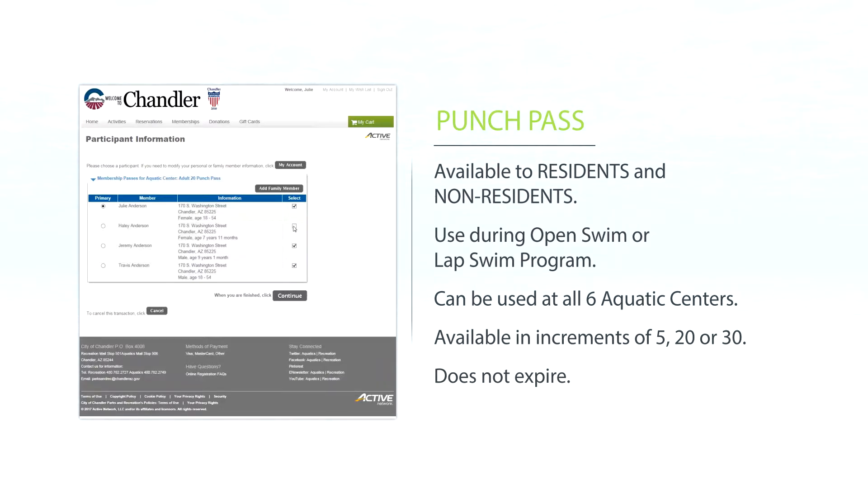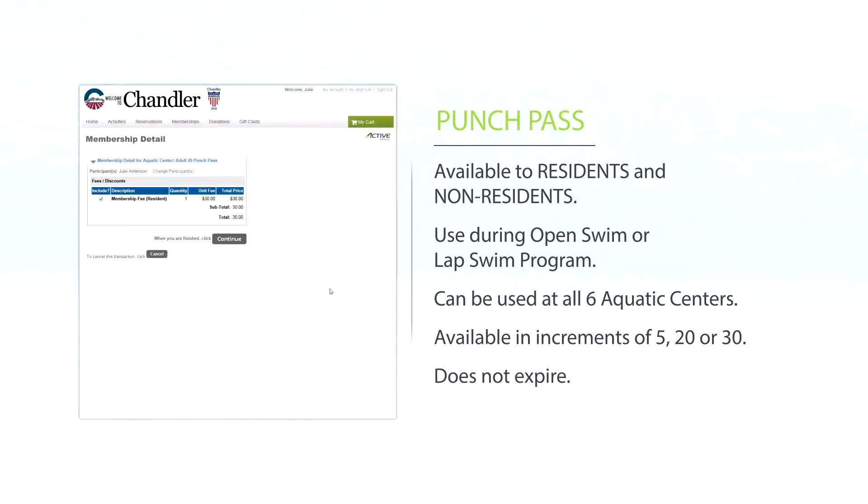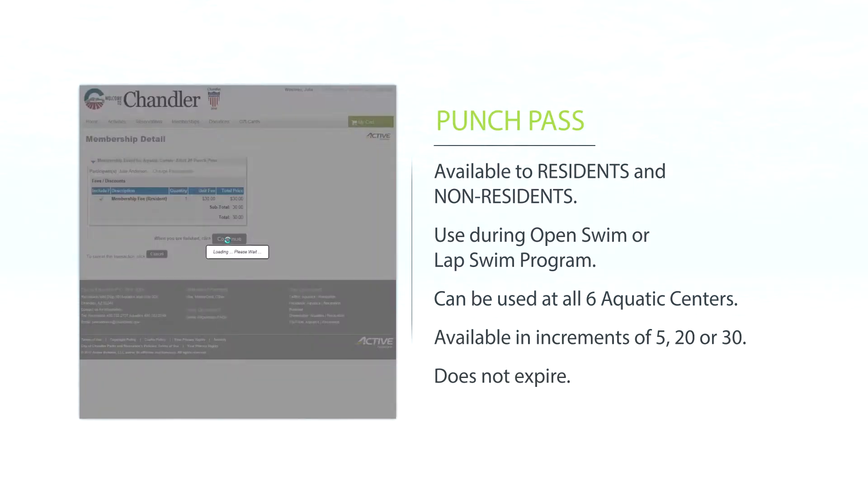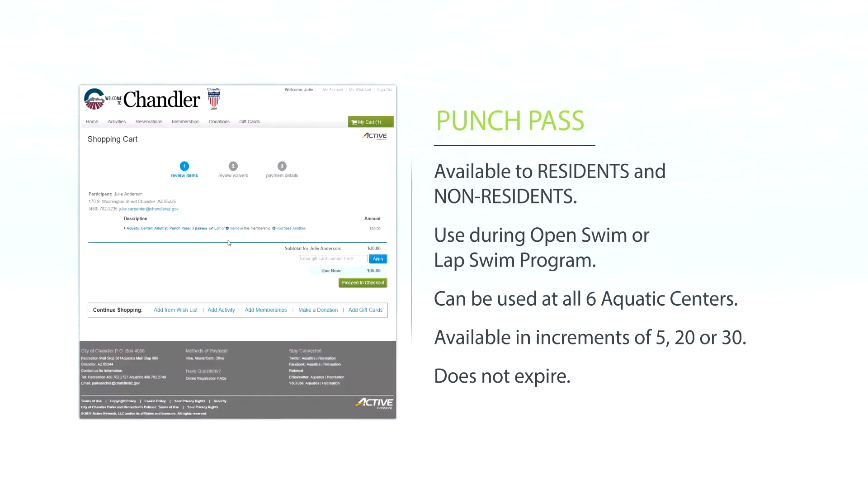Select the family members you want on your punch passes and then verify the participants on your pass. Proceed to checkout, read the liability and cancellation refund policy, and initial.